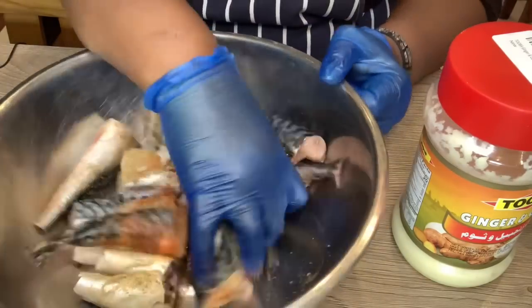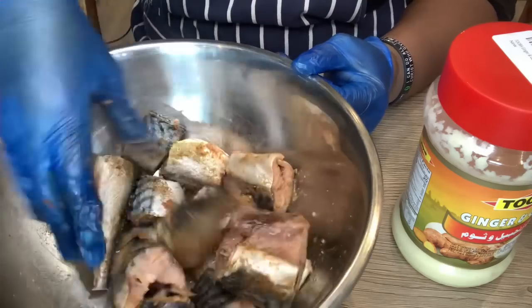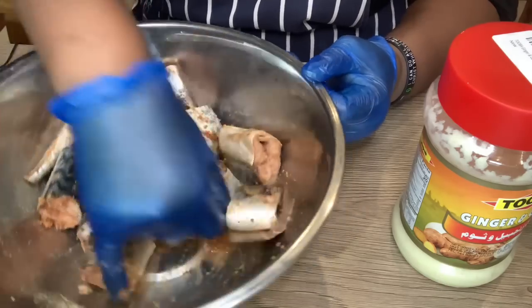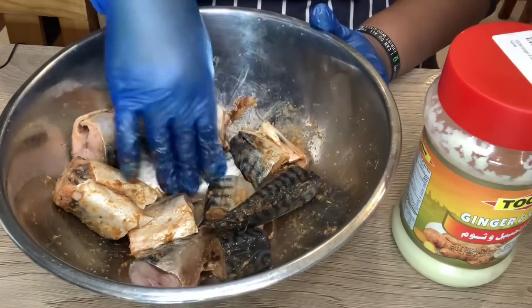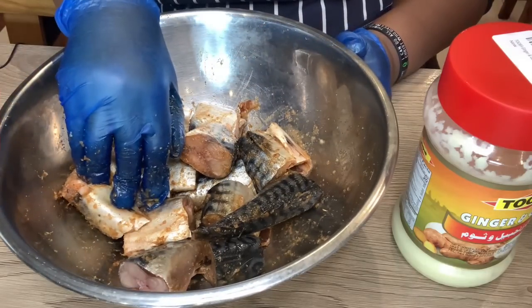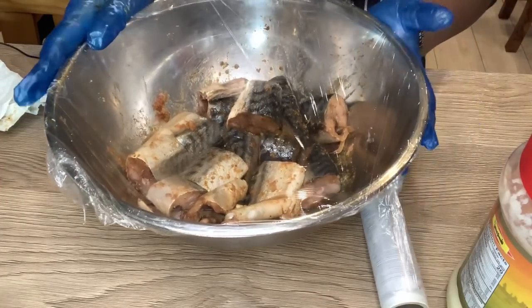Now I'm going to go in with my hands and season it - make sure it goes everywhere, inside and outside, all combined. It's well seasoned now, so I'm going to cover it with a cling film wrap and let it rest for about one to two hours. Normally it should be longer but I don't have that time, so cling film on and I'm going to leave it to rest.